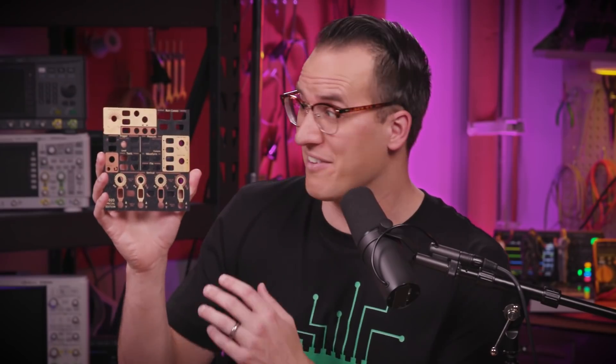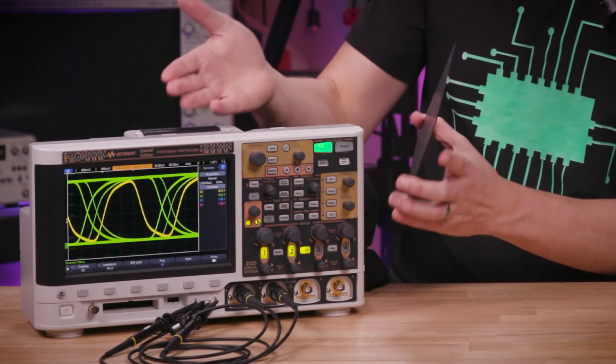We're going to cover how to make your PCBs look amazing, the world's first ever PCB time-lapse, and you have a chance to win free test gear.